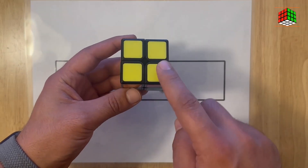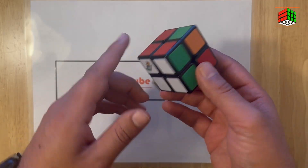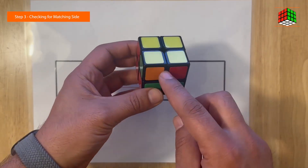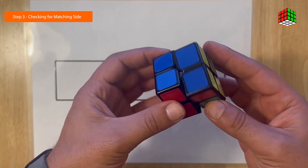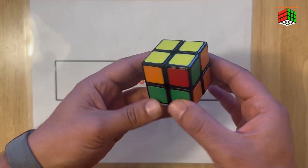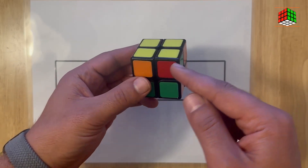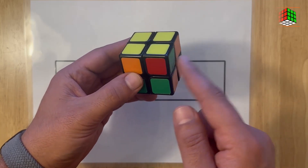Here you go — now you have completed the yellow face. We have completed the second layer, with the yellow face on top and the white face with solid sides on the bottom. Now we are checking if we have any matching side on the top layer. Yes, here we have one — connect that side with the first layer.